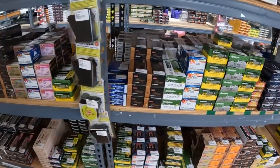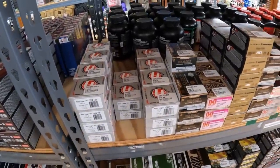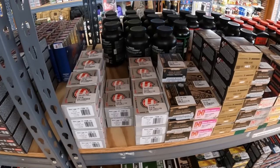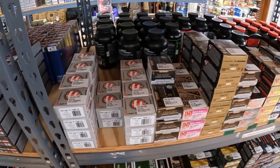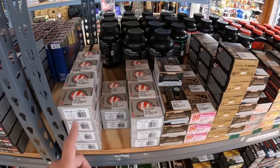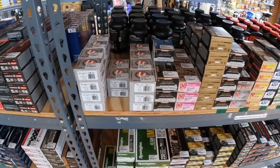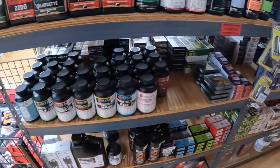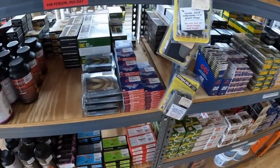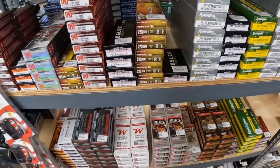One thing I do want to pick up: these Underwood bonded JHPs loaded with Gold Dots. Apparently Underwood is no longer loading Gold Dots, so I'm going to grab some of these. They've got the Plus P Plus 124 grain and the Plus P Plus 147 grain for $16.99 and $18.99. Still got piles of powder in here, and a little bit of primer — basically just small rifle and small rifle magnum.